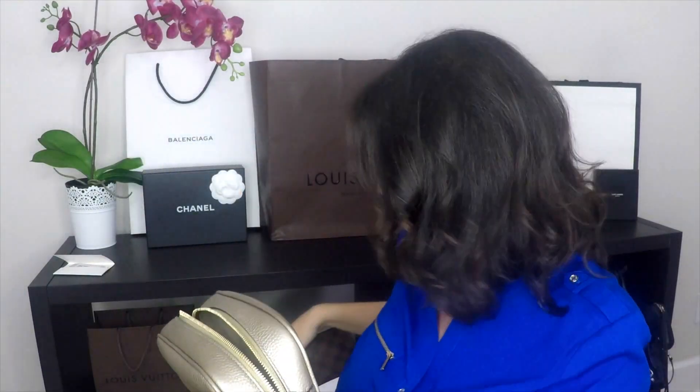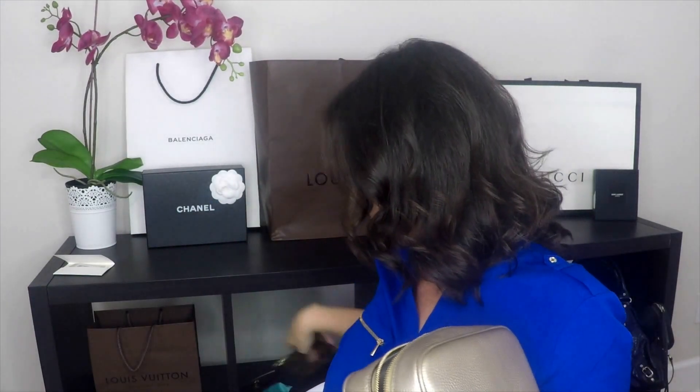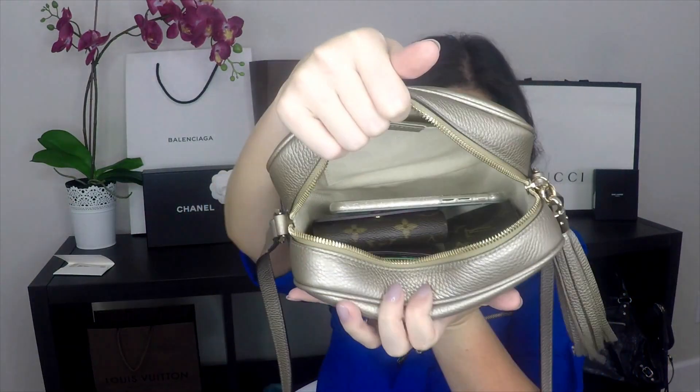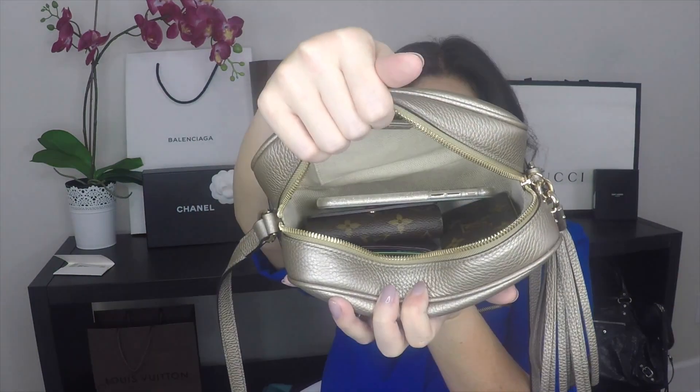If I use a Kate Spade wallet instead, plus my car keys and a key clay that carries spare and rewards cards, plus my cell phone, there's still plenty of room for a lipstick or gloss, and sunglasses on top. A smaller card case would fit with even more room to spare.